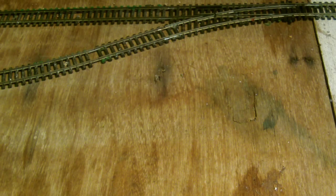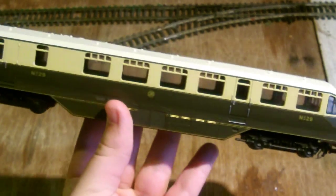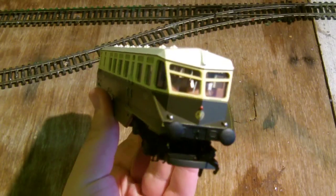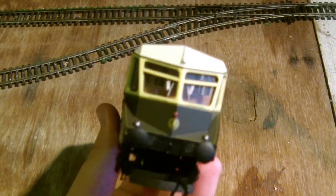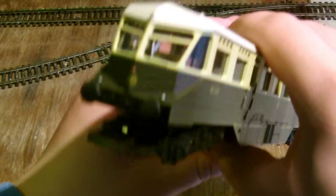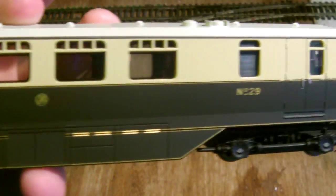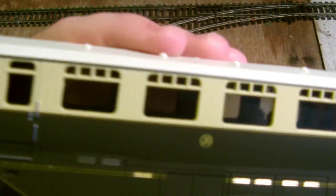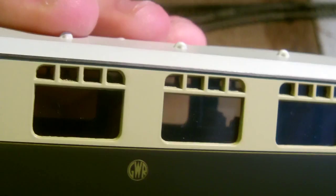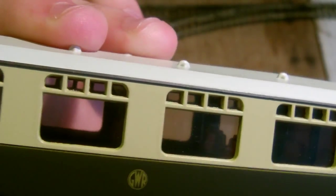The model we're going to be using today for this video is the GWR rail car, which you all by now would have seen the review of, which is now up on YouTube. I did say in that video that I was going to add a driver and some seated passengers in this, but now I've also had another idea — I'm going to add a ticket inspector inside here as well, because that will look really rather cool.